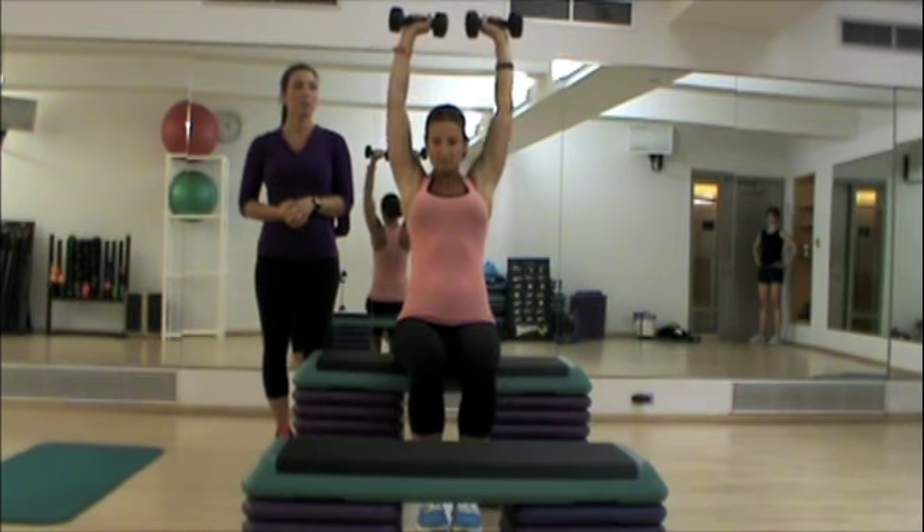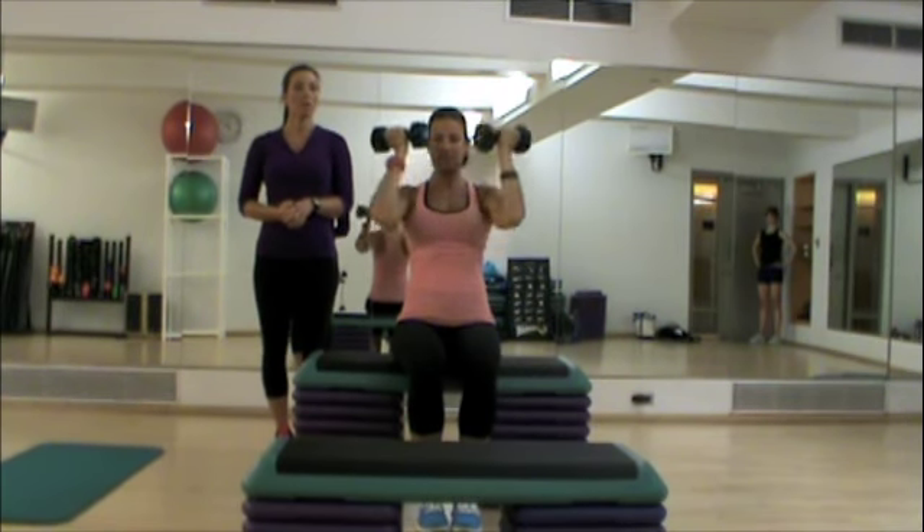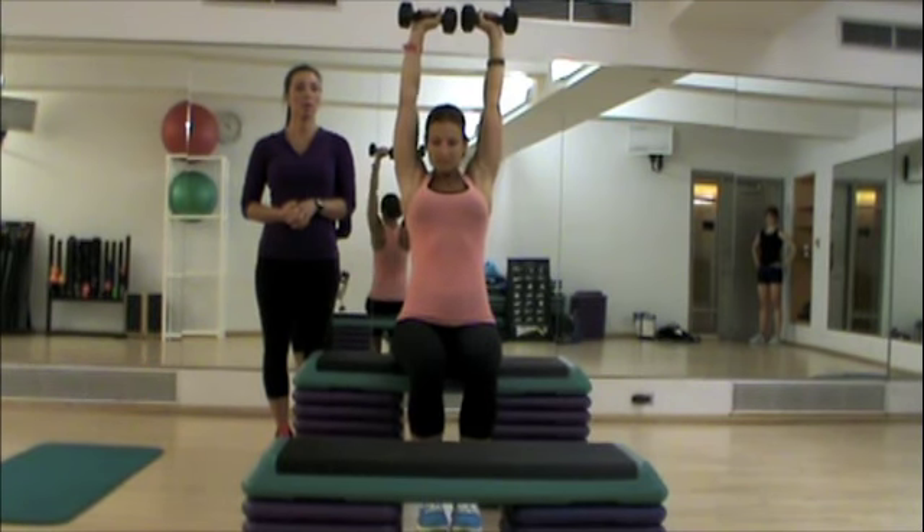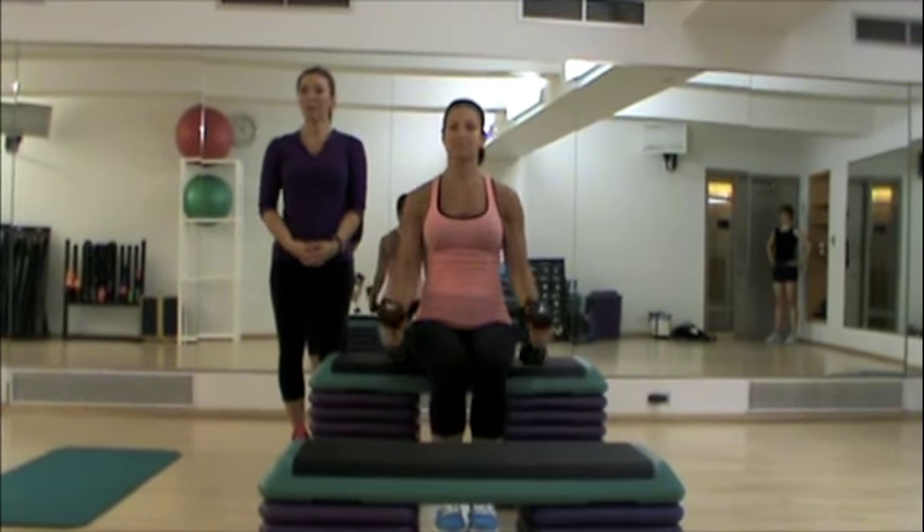Let's do three more. Three. Two. And last one. And that is the Arnold press.